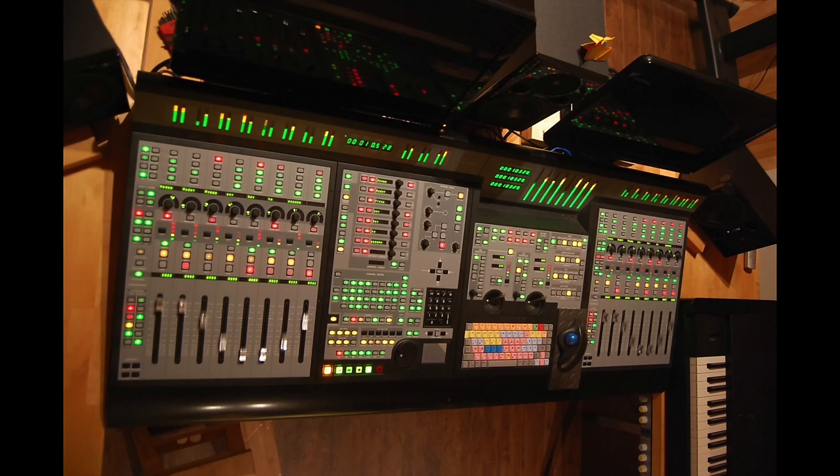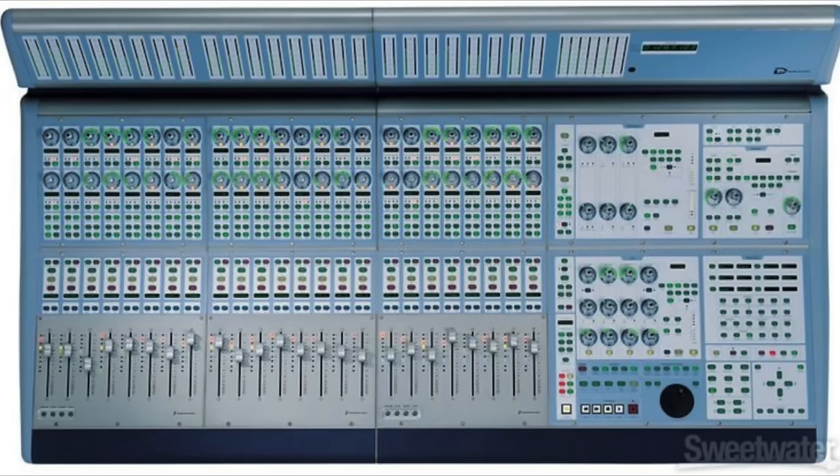Let me talk about the control surfaces I've owned and used extensively over several decades. I used to have a 48-channel Pro Control with Pro Tools TDM, then moved to a 24-channel D Command, which I used for years with Pro Tools TDM and HDX. To date, the D Command is by far the best control surface I've ever used, hands down. I think the one I was using was made in 2005, and it still hasn't been matched up until today, in my opinion.